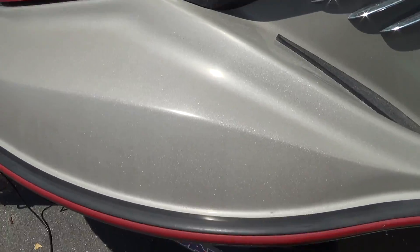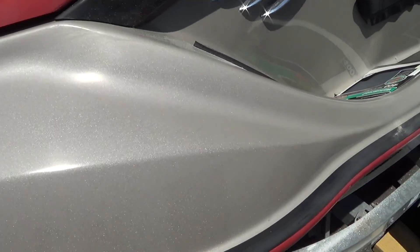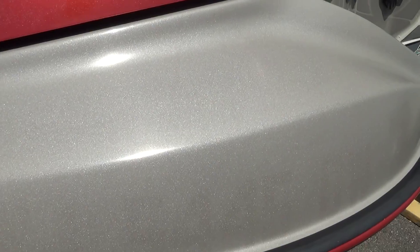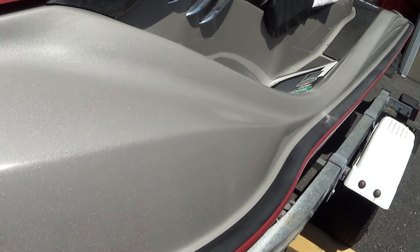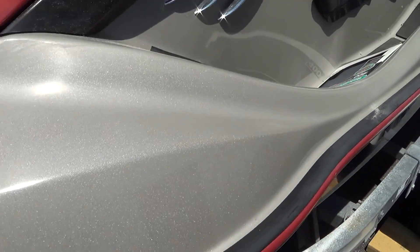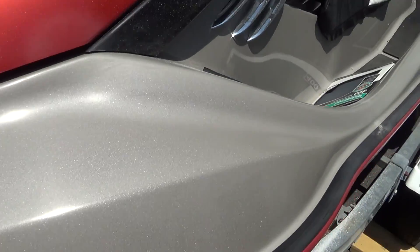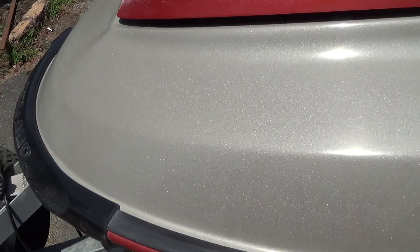So now this is after dry sanding it once, and then using the oxidation remover with a polisher or buffer. I'm going to be doing it again because you can still see where the numbers were, but actually it's not very bad. Over here you can certainly see where they were. So I'm going to dry sand it again and then wet sand it. So far for this section only, I've only used one sheet of 400 sandpaper.